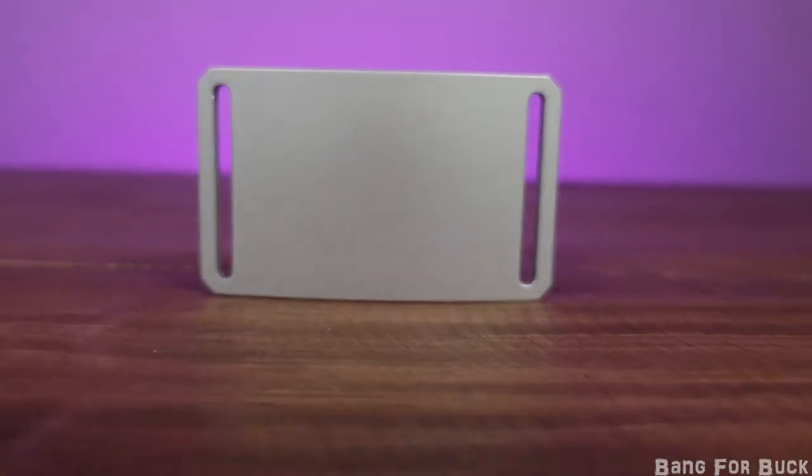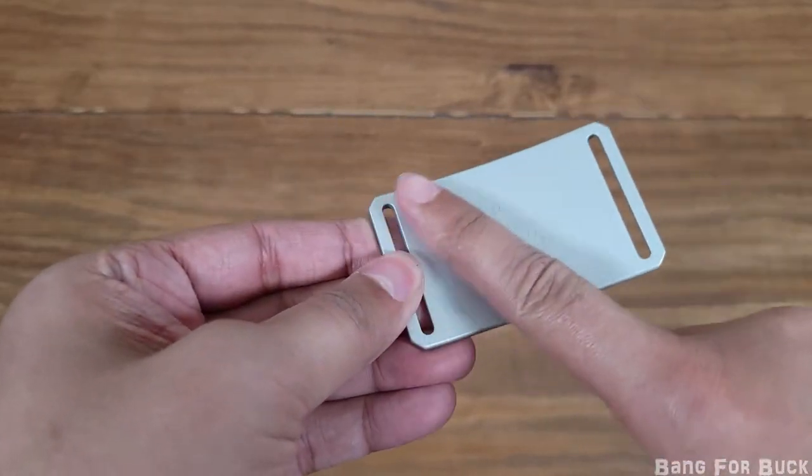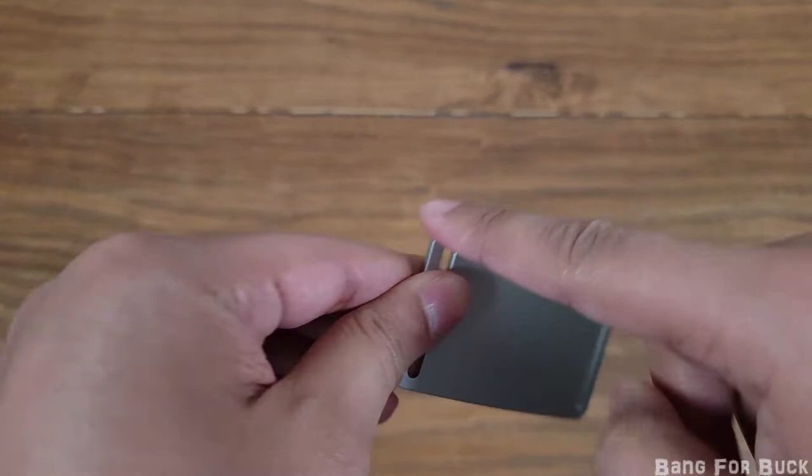This is my review of the Grip 6 belt. The buckle is made with 6061 aluminum. It is tough and feels nice and doesn't have any sharp edges.